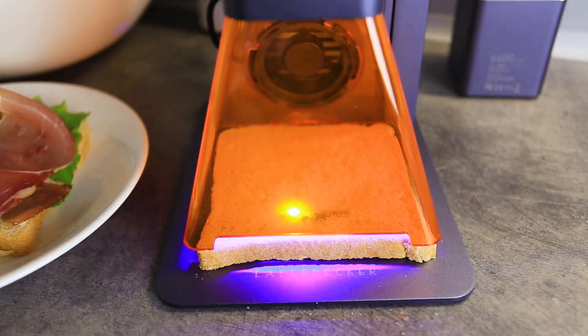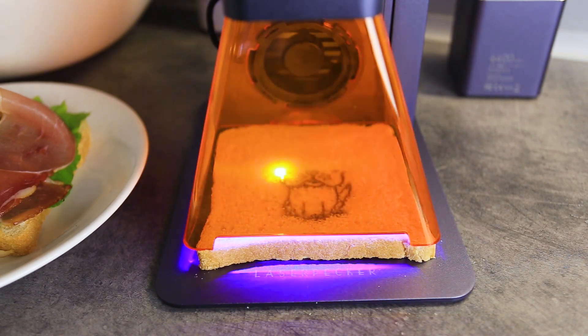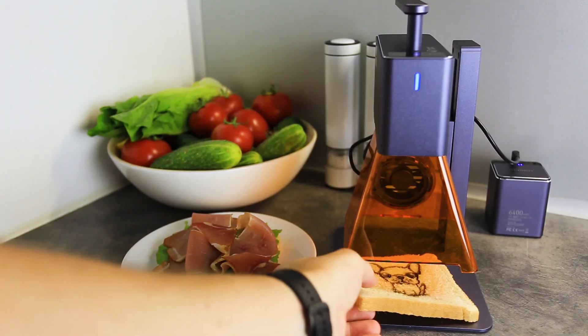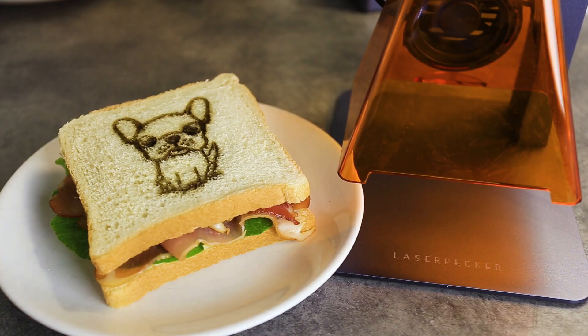You can use the Laser Packer L2 for so many things, and you are not limited to engraving on wood, metal, or other items — you can actually engrave on food as well. Like I mentioned, I always wanted to engrave something on a sandwich for my son's lunchbox, and now I have this fun little laser that can sit on my kitchen counter all the time. Whenever I want to make a sandwich, I can engrave something on top, and I'm sure it will taste at least 30 to 40 percent better.